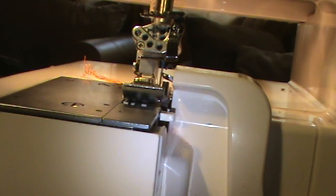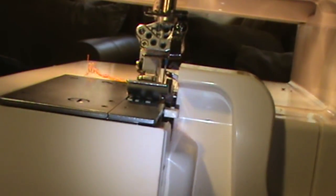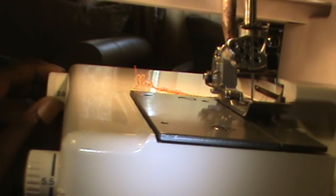I already changed it to F. For the flat lock stitch you also have to adjust the feet to two, so right now I'm gonna change it to two.